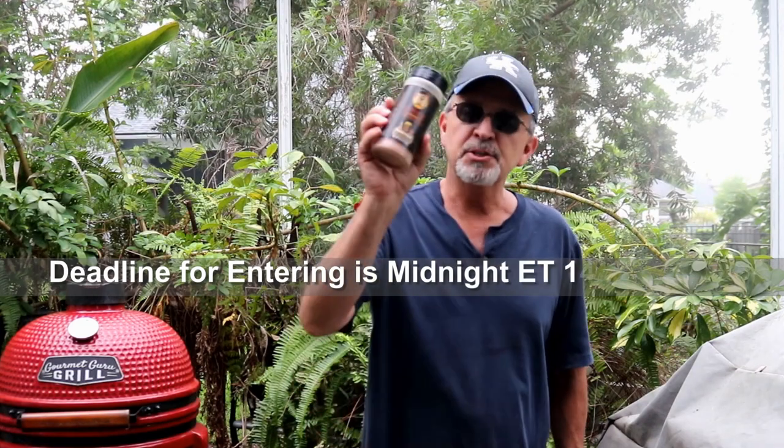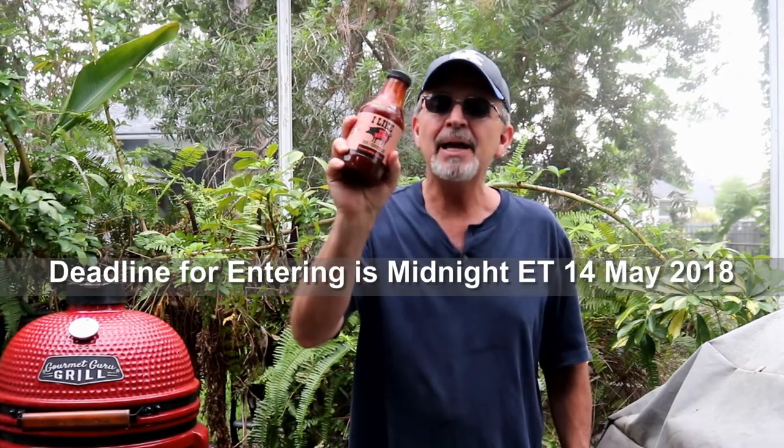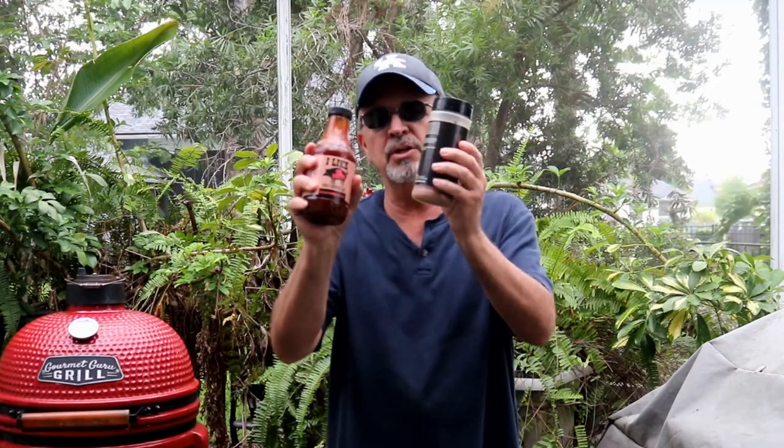While this pork is cooking, let me tell you how you can win something. I've got this Pork Candy rub that we used, or this I Like Pig Butts barbecue sauce. You want to win one of these? Leave a comment down below — tell me about the recipe, critique it, or tell me something you'd like to see us do. You'll be entered in a random drawing to win whichever one you choose.